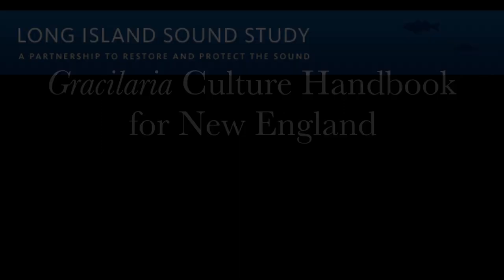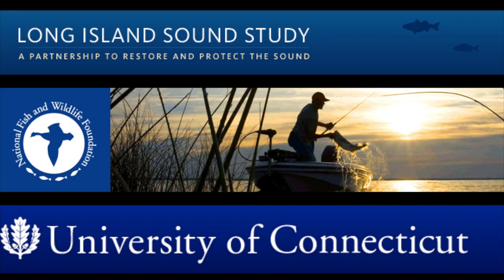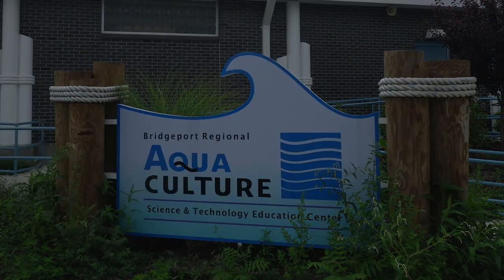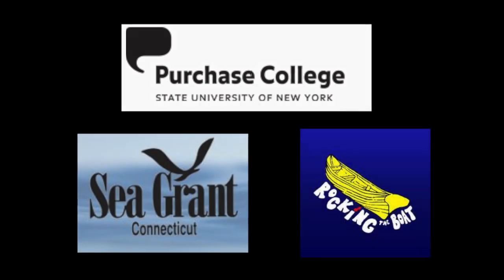Gracilaria Culture Handbook for New England. This project was funded by the Long Island Sound Futures Fund through the National Fish and Wildlife Foundation. Research was conducted at the University of Connecticut's Marine Biotechnology Laboratory in Stamford and at the Bridgeport Regional Aquaculture Science and Technology Education Center. Special thanks to Purchase College, Connecticut Sea Grant, and Rocking the Boat for additional support.